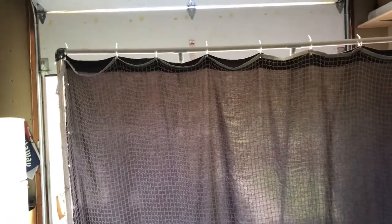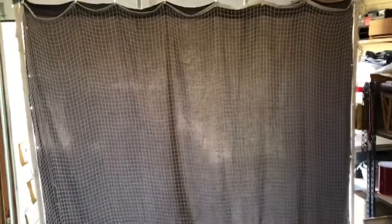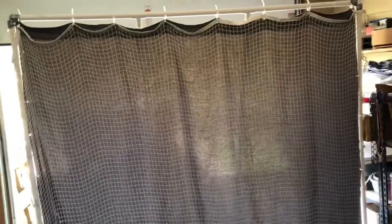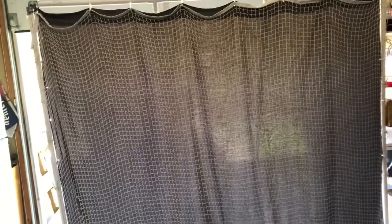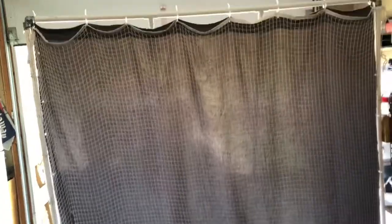I spent somewhere around $40 for this, so it's pretty cheap. Definitely try this if you're looking to practice at home — it's cheap, easy to make, works great, and is pretty sturdy and doesn't move much. Thanks for watching!